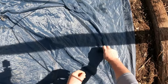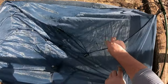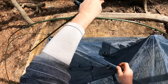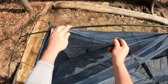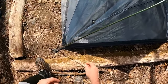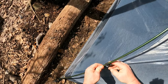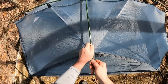Clip it up real quick. If you can hear the voices in the background, there are people here because I'm on the Appalachian Trail and people like to hike. I forgot my other clip over there — once I go around and get it — bam. There's your insert right there.